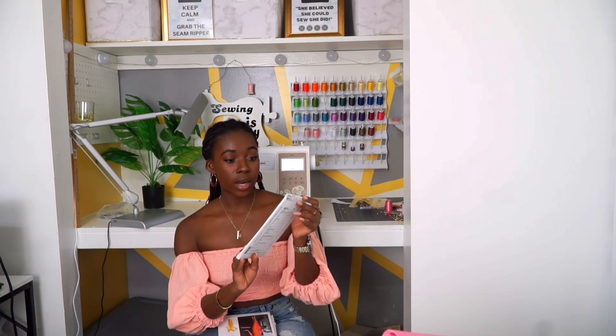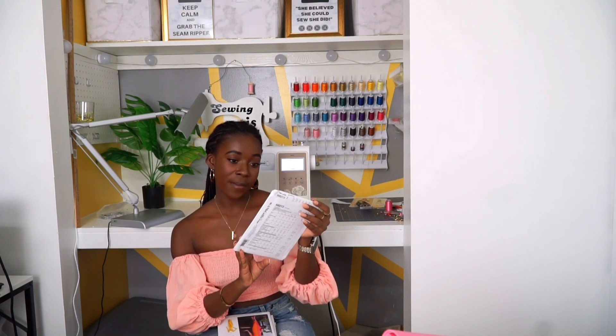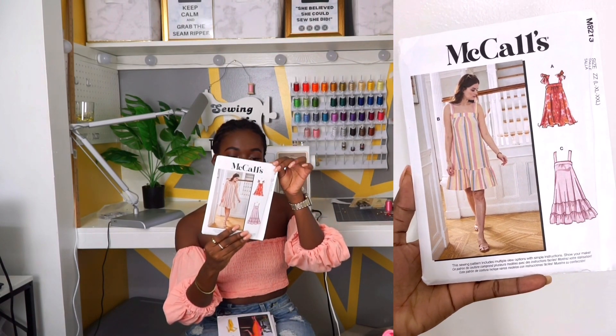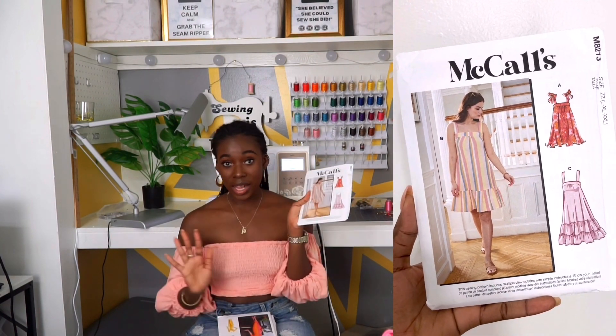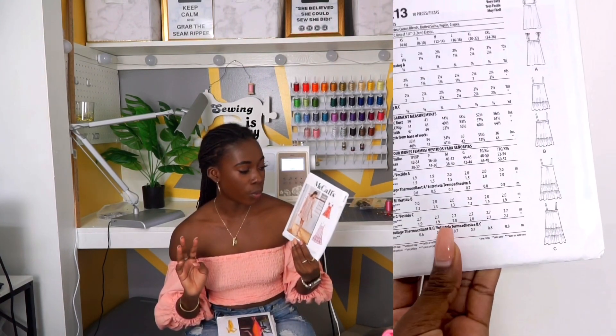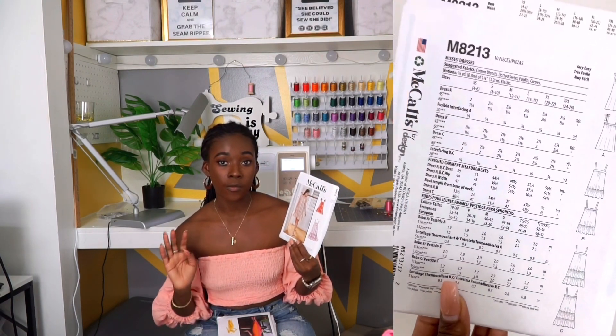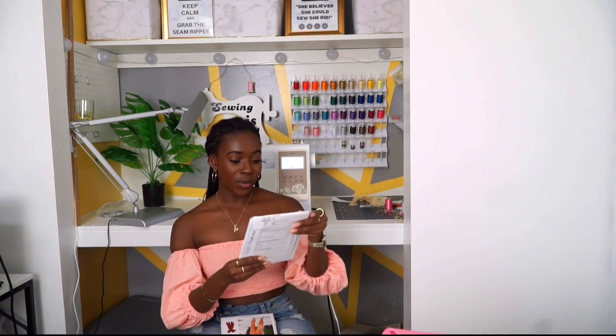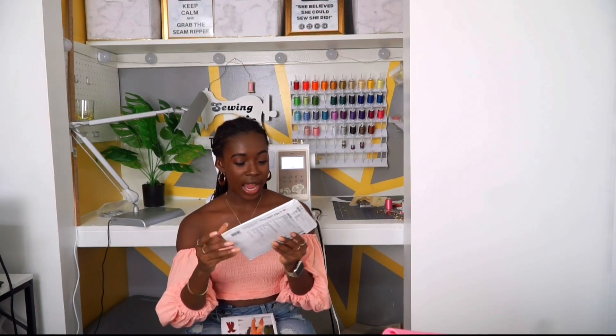Those are my four different fabrics that I picked up at Joann's and I'm excited to work on those this month — stay tuned, make sure you subscribe. I picked up a total of eight patterns and they were all on sale for $1.99, so less than $20 total. This one is McCall's MA213 — it's this dress right here. Since it's not summer anymore I'm thinking more like a house dress, something to lounge around in. I'm probably going to play around with some old fabric that I thrifted for this one.